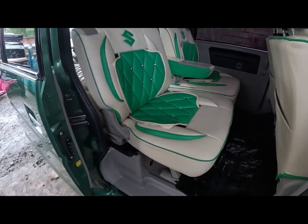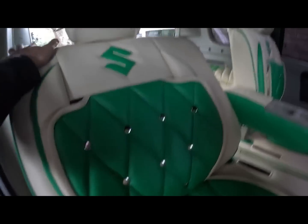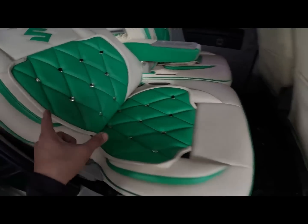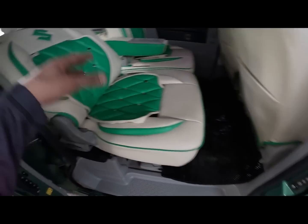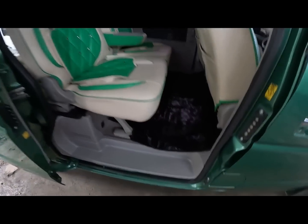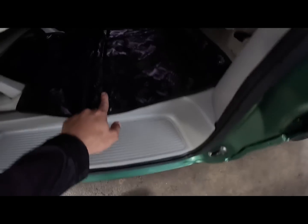Ito yung gusto ng ating owner - naka VIP concept. So pwede natin yan ihiga kung gusto natin. Then kung gusto natin na i-fold dyan, pwede natin yan i-fold yung ating opuan kung marami kayong cargo na ilagay. Brand new yung matting natin.